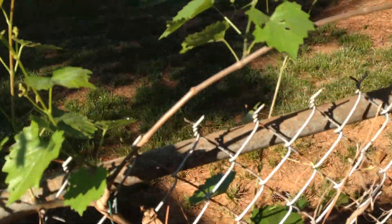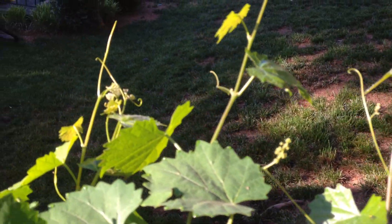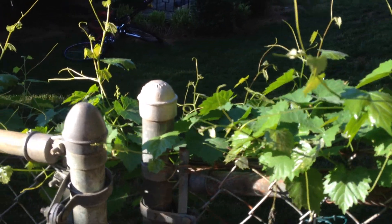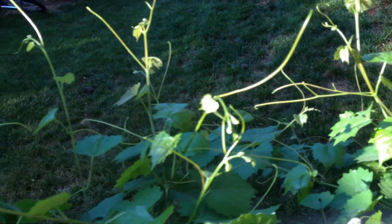Let's see if I can get a good close-up here. There's some flowers coming up right there. I have them all over the place on this one. I learned from last year that all the flowers — those are going to be the grapes. So that means we're going to have a lot this year. I'm pretty excited.